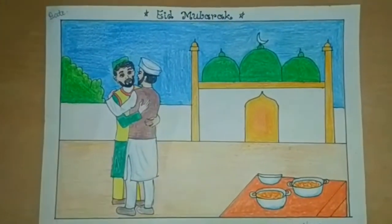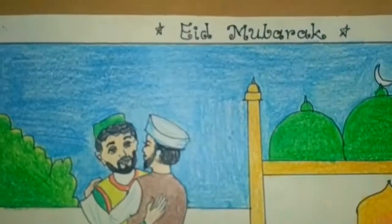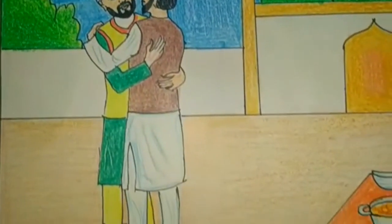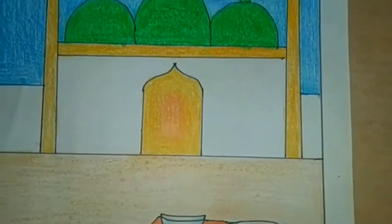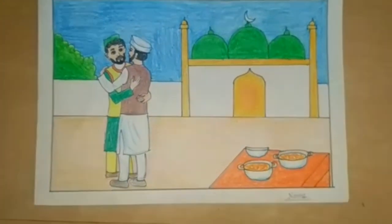Hello dear students, in today's class we are going to draw an Eid festival drawing. The Feast of Breaking of the Fast is a crucial holiday celebrated by Muslims. These celebrations will begin on 23rd May and continue until 24th May. Let's start our work.